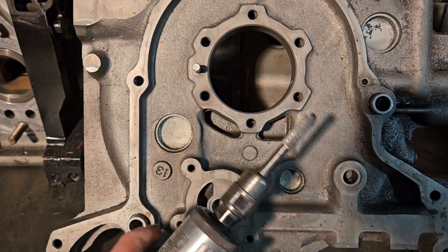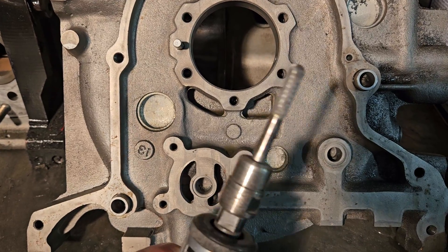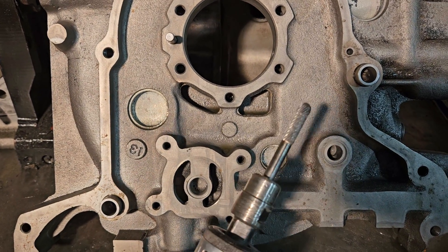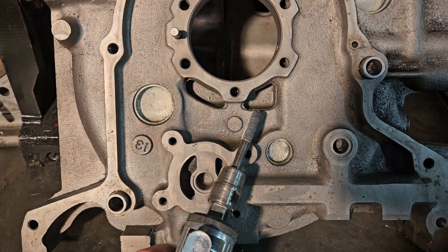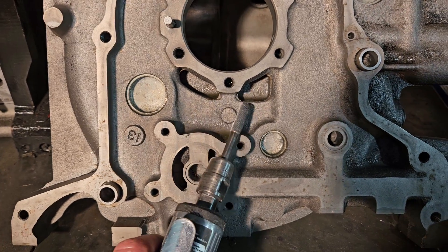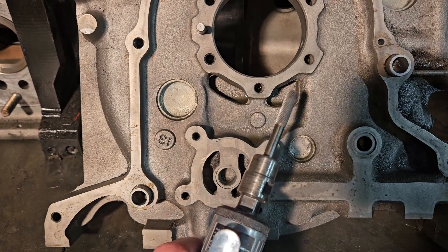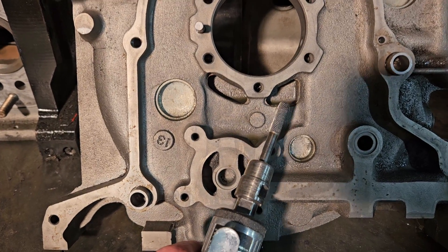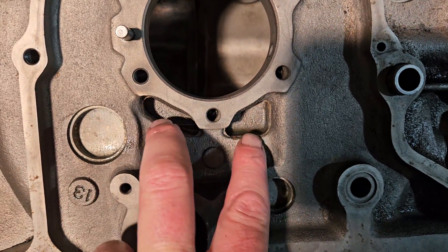Welcome back to the channel. KMR, Kyle Mohan Racing, and we're talking rotaries. Real quick, rotary tip. And this happens to be a 12A front housing for a race motor, but this tip can be used across the board on pretty much all makes and models of rotary engines in regards to their front oil gallery drain.